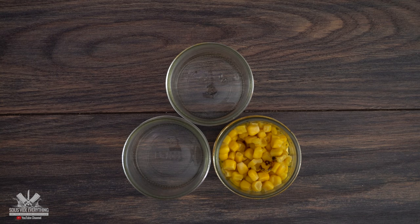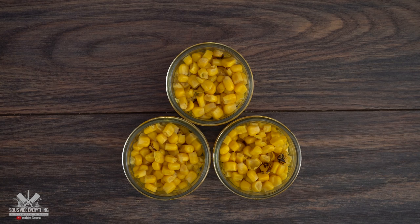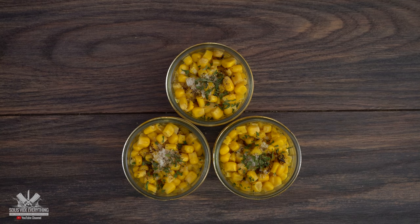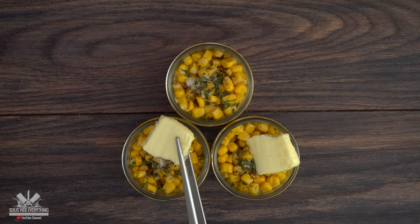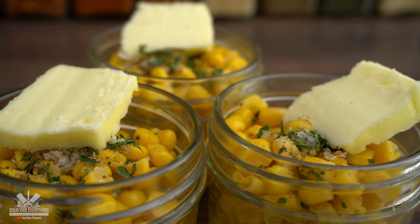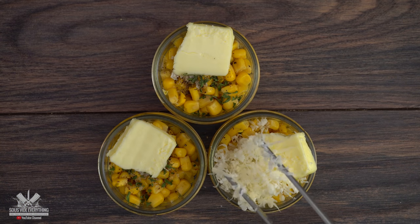For the first time I'm trying out a one-pot vegetable side dish. I started off with roasted corn, salt, black pepper, parsley, a little bit of butter — just a little bit — and finish it off with parmesan cheese.